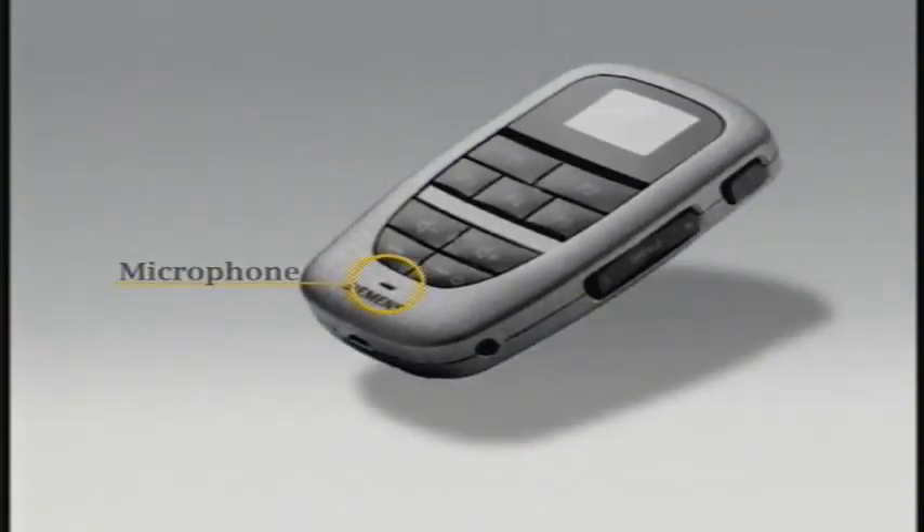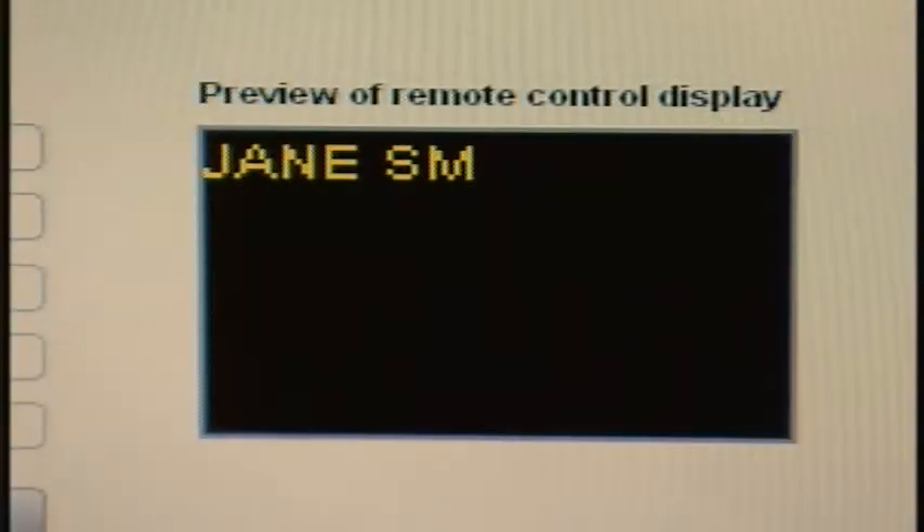But it's also got a microphone for Bluetooth cell phone use, audio input, a mini USB connector, and even a display that can be personalized.